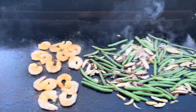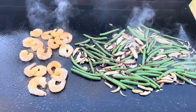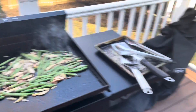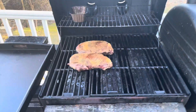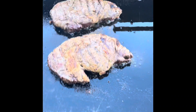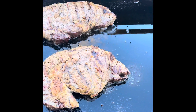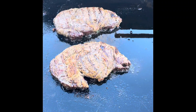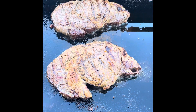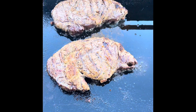Nice and hot on the flat top — these are gonna be awesome. I'll bring you in at the end to let you see what's going on. Here we are — the steaks now have nice grill marks, they're on the flat top and we're gonna get a nice sear to kind of lock in some of that flavor on the steaks.